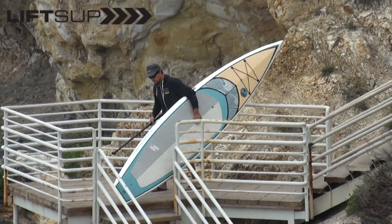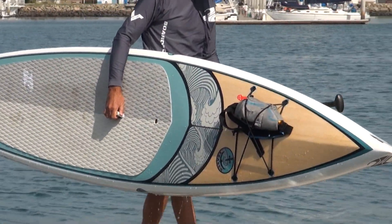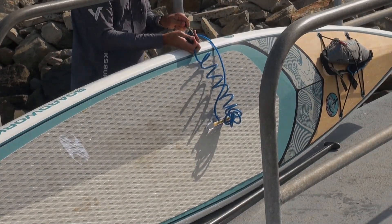The patented lifts-up handle is great for all sizes of paddlers, making it very easy to carry your board to and from the water. It also works with cable locks for added security when needed.